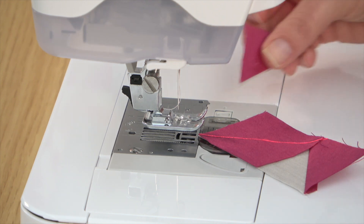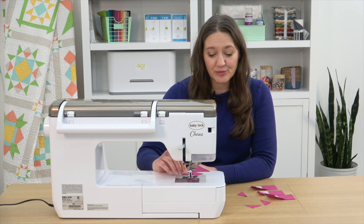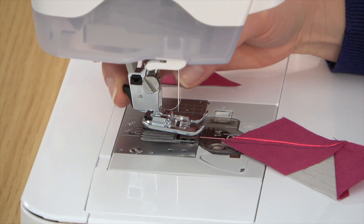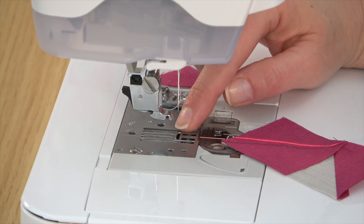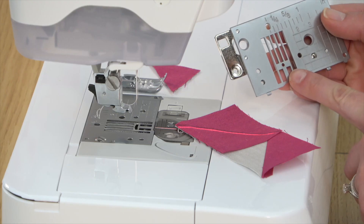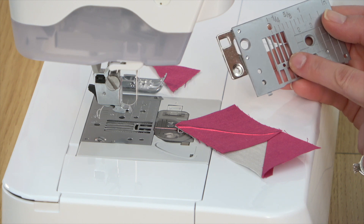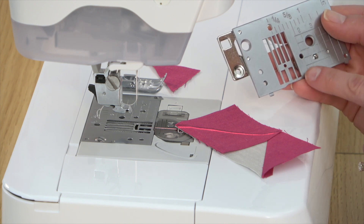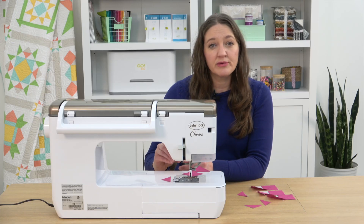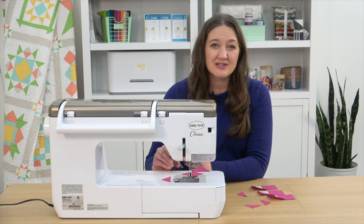I always like to start with a leader strip, and I just use these little corners that I trimmed off — it's a great way to use those tiny little pieces. If you find that you're having a lot of trouble with that point being pulled down into your machine, you can switch to a straight stitch plate. A lot of machines come with these — this Baby Lock Chorus did — and it has a much smaller hole for the needle, so there's less surface area for that point to be pulled down. Just remember this can only be used with straight stitching, so be sure to switch it back out before any zigzag or other needle adjustments or you'll break a needle.